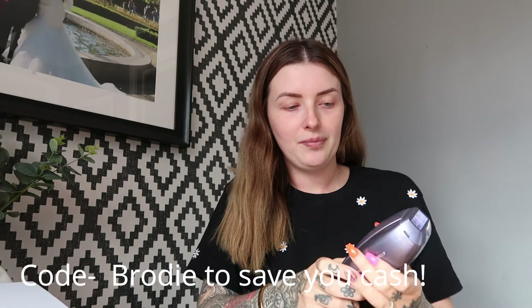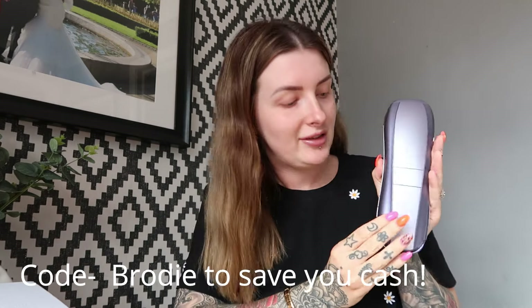If you'd like to know a little bit more about these products then please keep on watching. Just before we get into the video I want to do a little disclaimer — both of these products I'm going to be talking about today have actually been previously gifted to me by You Like.